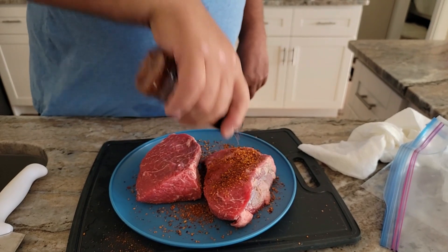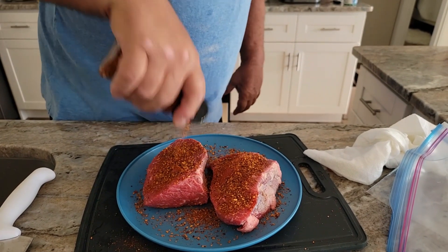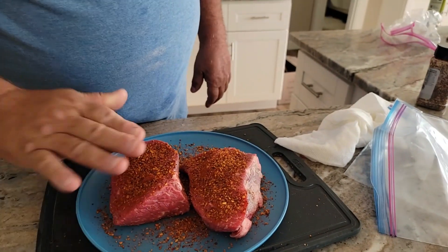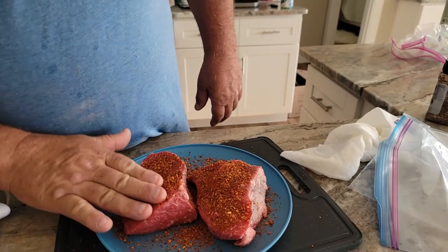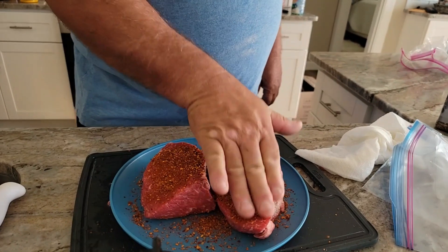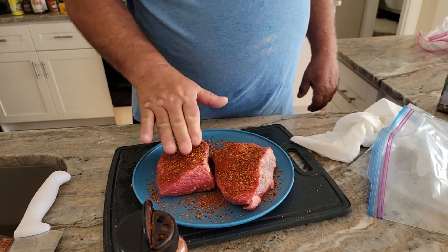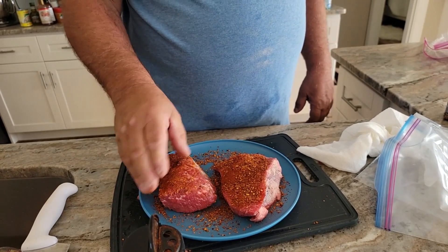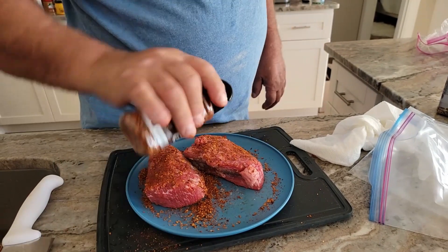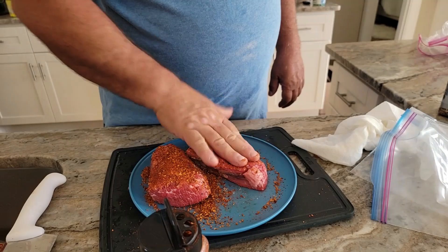I couldn't even eat a quarter of that. What's the pounds on this? 3.32 pounds. So we've got four pieces — these are like about three quarters of a pound each.